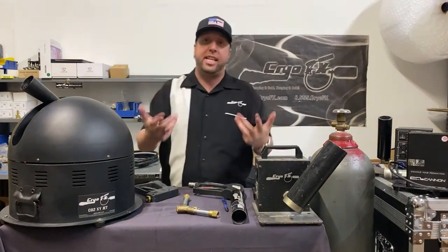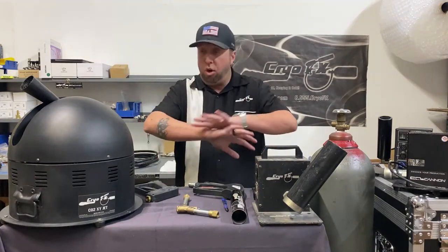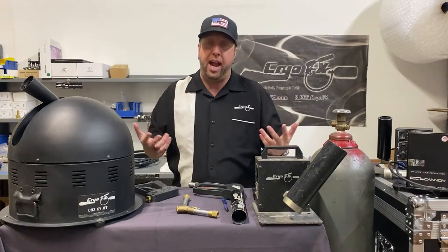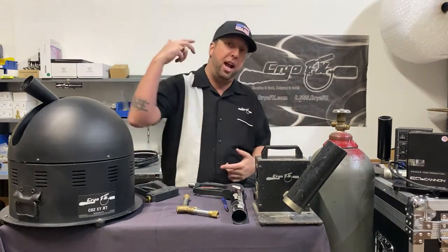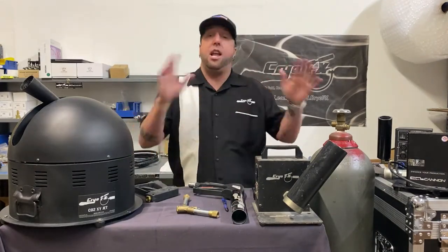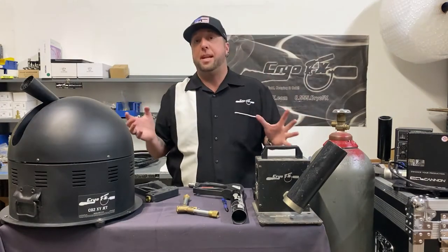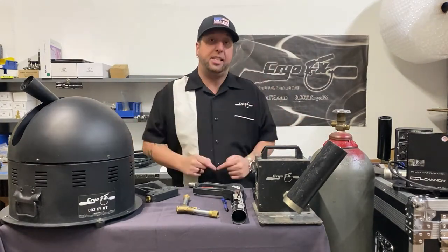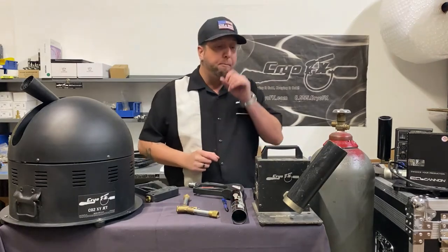These are all called CO2 jets, or what people call CO2 cannons, cryo jet, CO2 jet, cryo gun, cryo cannon — you get the point. They all fall under this umbrella of cryogenic special effects. So you're asking how does a CO2 jet work — that's what we're going to cover today.